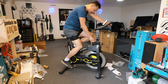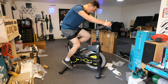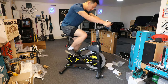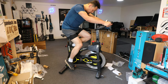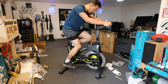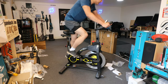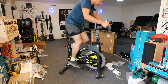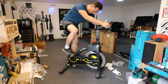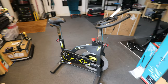So the more you twist the knob, the more the magnets overlap with the metal plate, making it a lot harder to cycle — but still very smooth. If you rotate it all the way down it gives you the maximum amount of resistance, and to maintain the same speed you really need to work hard. This is where you spend a lot of your energy.